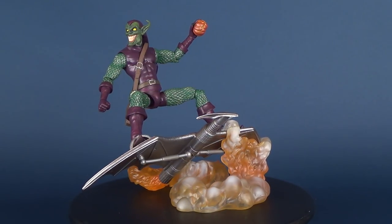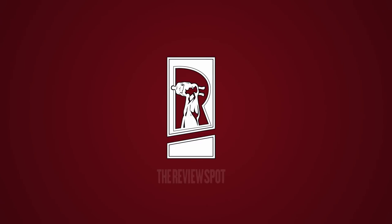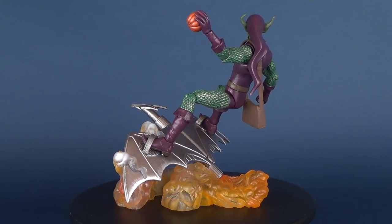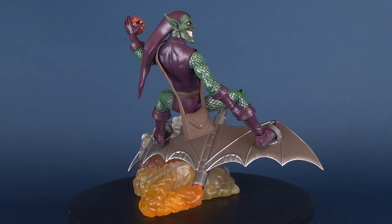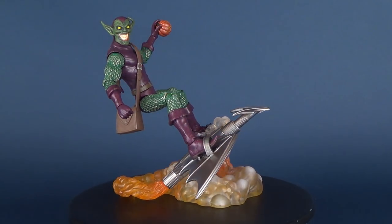Ladies and gentlemen, this is the Diamond Select Marvel Select Green Goblin figure. Dated on the back of the card is 2016, which would make this figure two years old. I found this at a comic book store, having not reviewed it already, and I thought it'd be perfect to pick up and have a look at now.